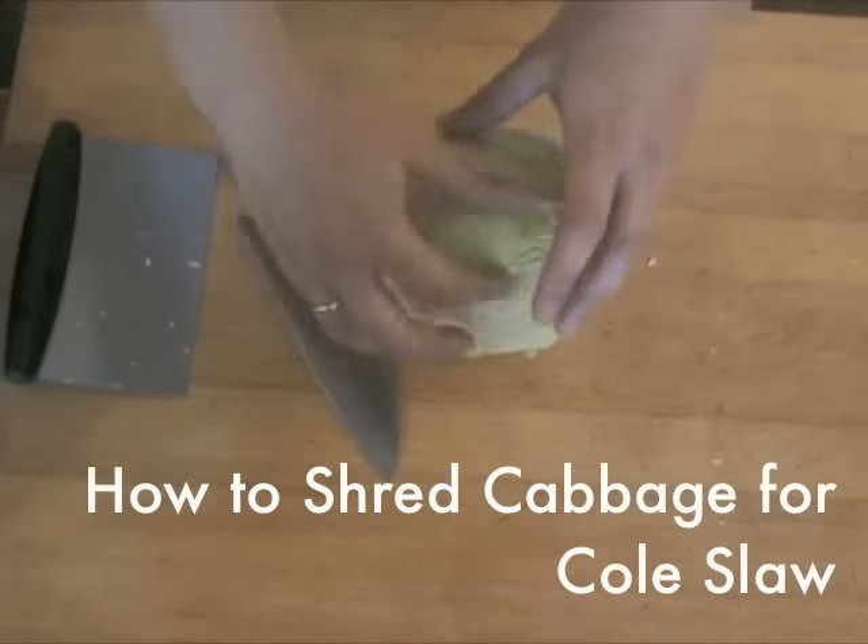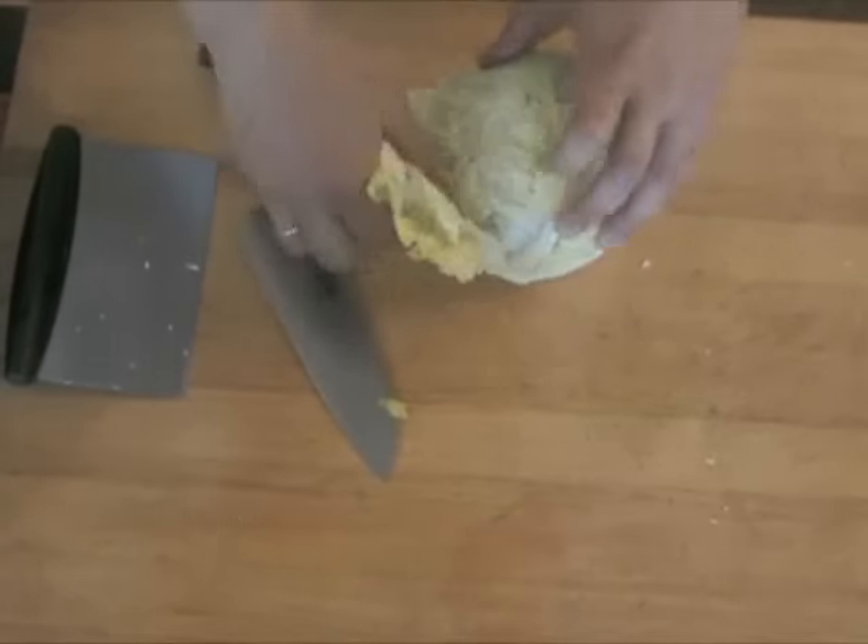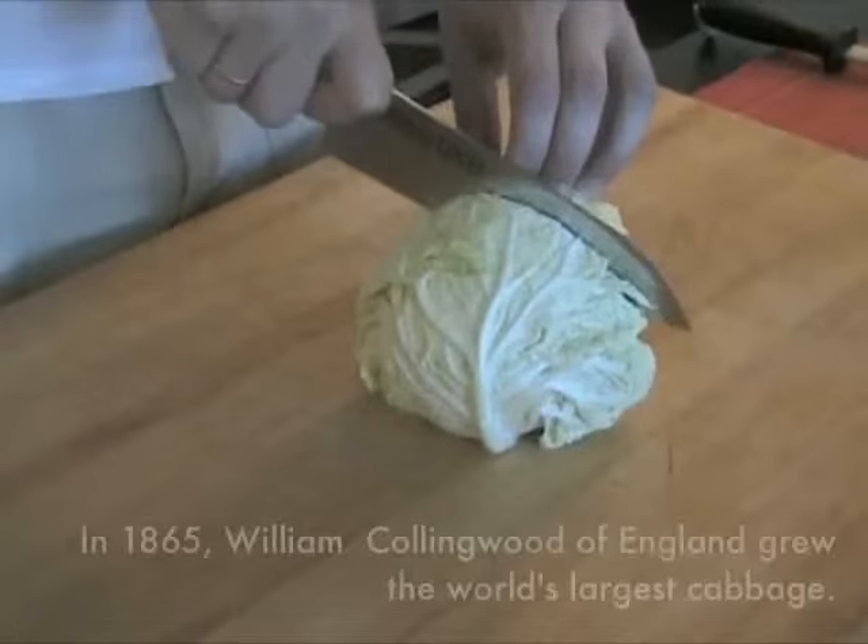To shred a cabbage for coleslaw or cooking, first remove the loose leaves on the exterior until you're left with just the tightly packed leaves around the head.